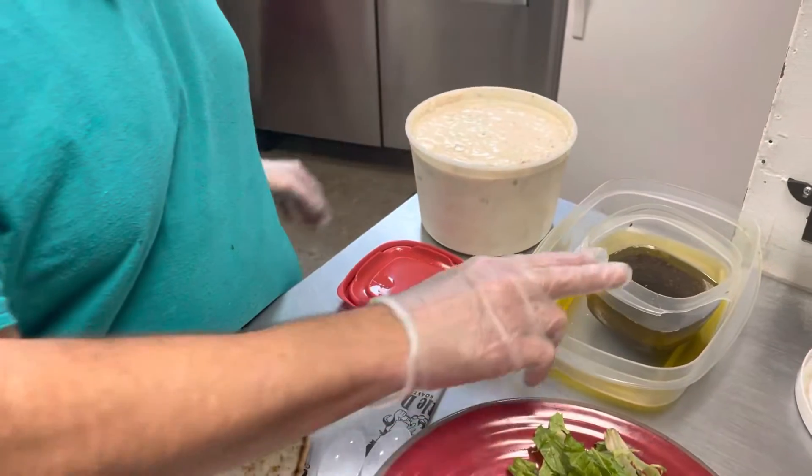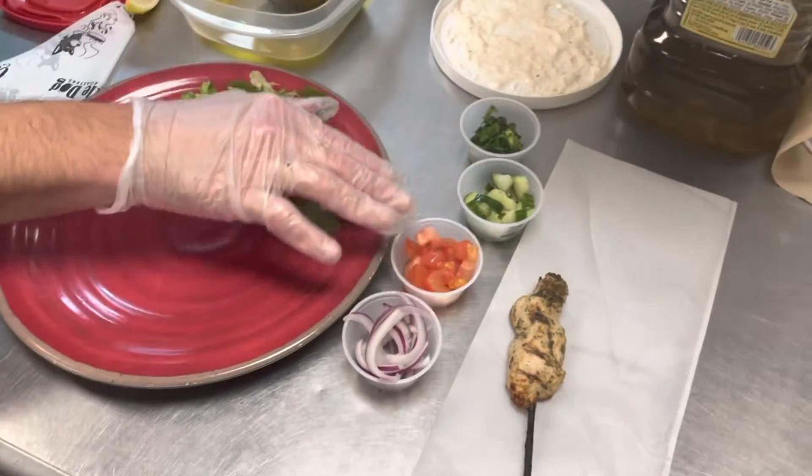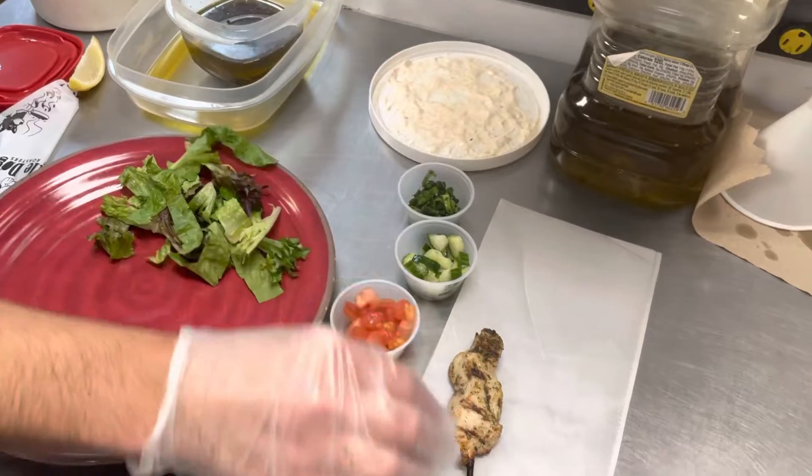Our tzatziki sauce, our oil, our lettuce, onions, tomatoes, cucumbers, the herb mixture, and the chicken skewer.